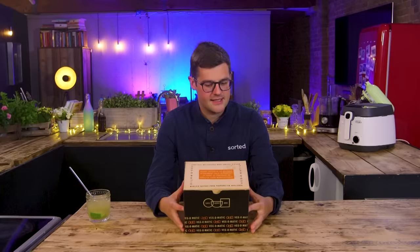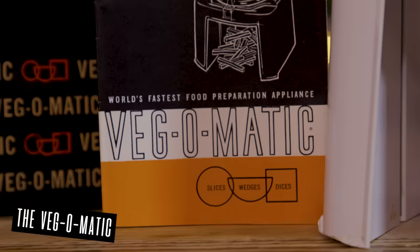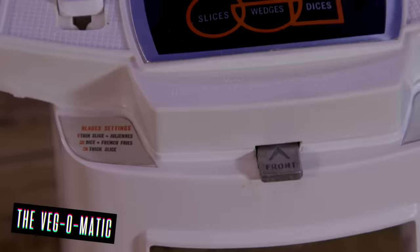Okay, Ebbers, number two — lift the cloche. The world's fastest food preparation appliance. It slices, wedges and dices. It's the Veg-o-matic. This is the Veg-o-matic, which was invented by Samuel J. Pupil around 1963. It's a completely new, unique device.